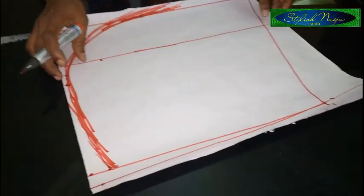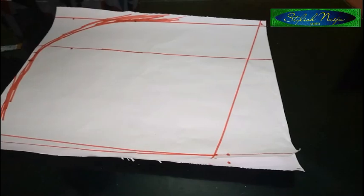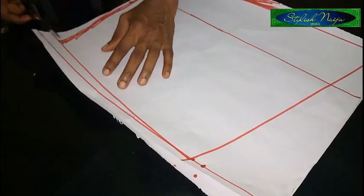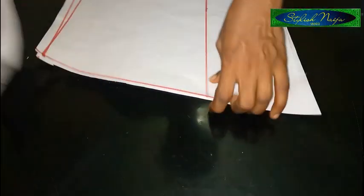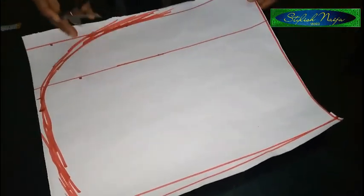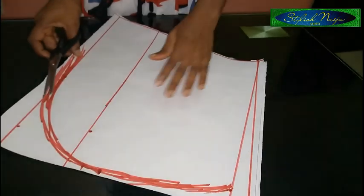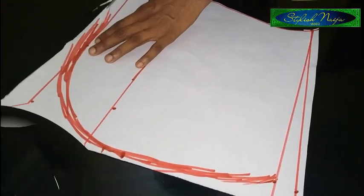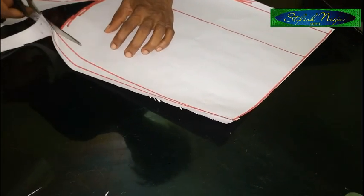We're just done with the front piece of our batwing gown, so I'm going to cut it out now. The first thing I'm going to cut is the neckline. Then the next thing I'm going to cut out is the round part — I'm just going to come to this point like this. Then I'm going to follow it up from the shoulder slope point.